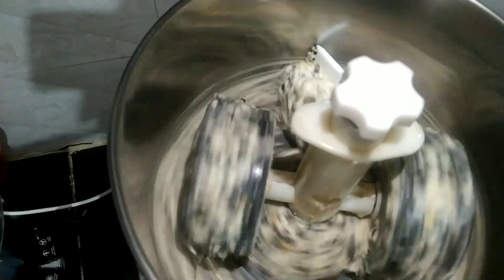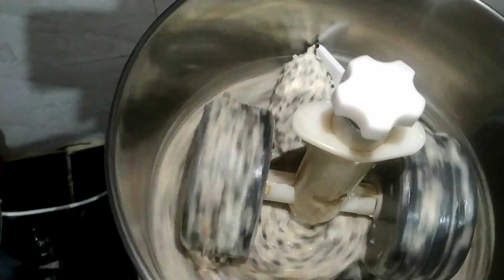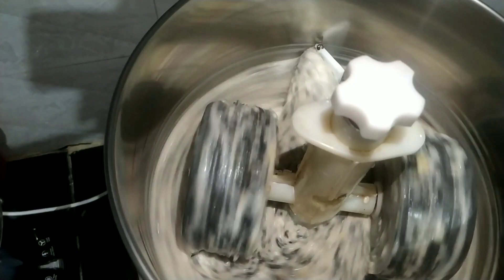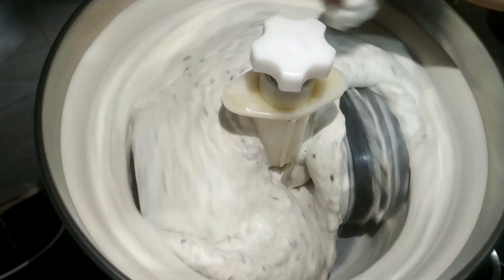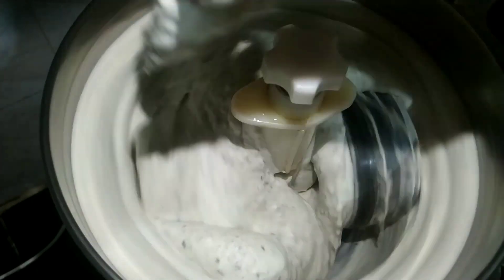Black urad dal boosts energy, improves bone health, and is very good for skin and hair too — so I usually prefer this. I also add salt into the batter itself. I will add some water into the grinder and salt only for this urad dal. See how nicely it is ground — we need to grind it for at least seven to eight minutes.